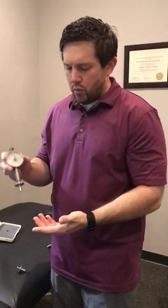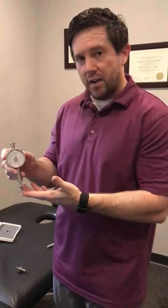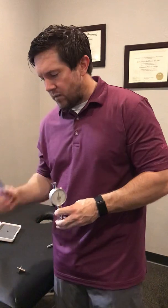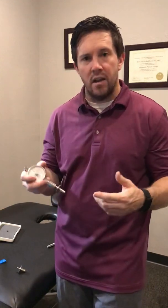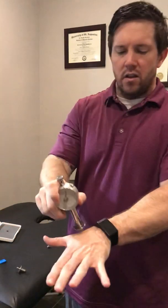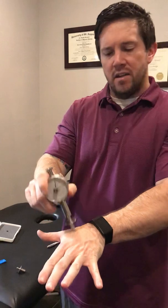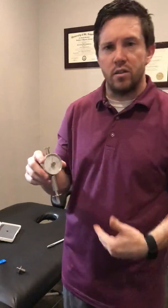With the pressure device, I assess the affected side and compare to the non-affected side. I'll then move to a distant site to look for a widespread threshold difference. For example, if there's a shoulder problem, I'll do the pressure assessment there and then look distally in the hand, provided it's not already referring into that area. The research also tests another distal site such as the anterior tibialis.